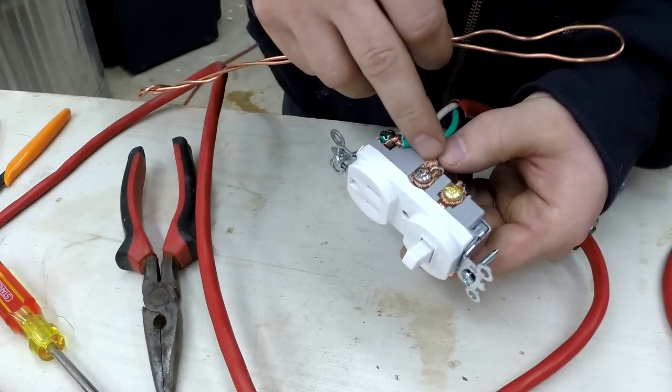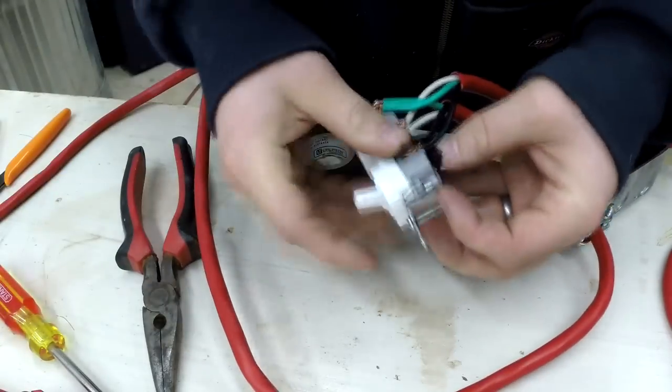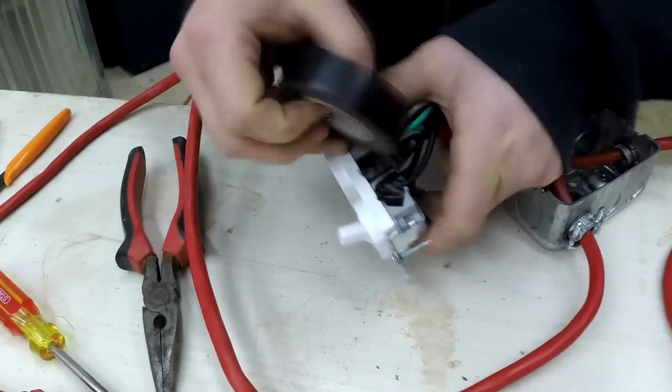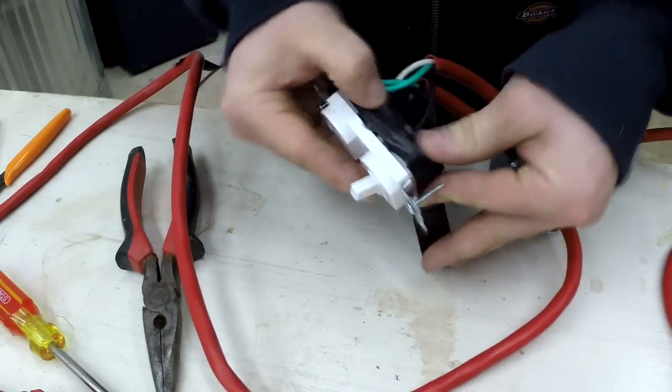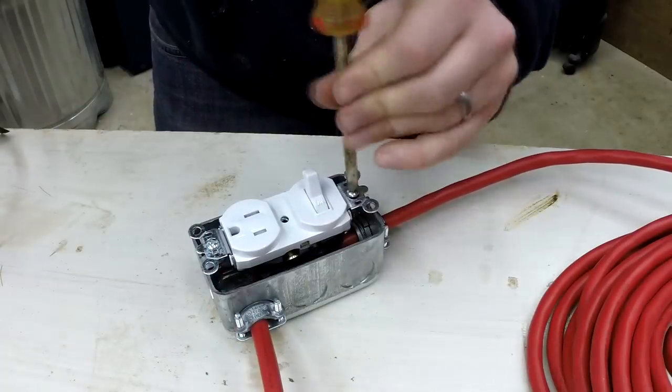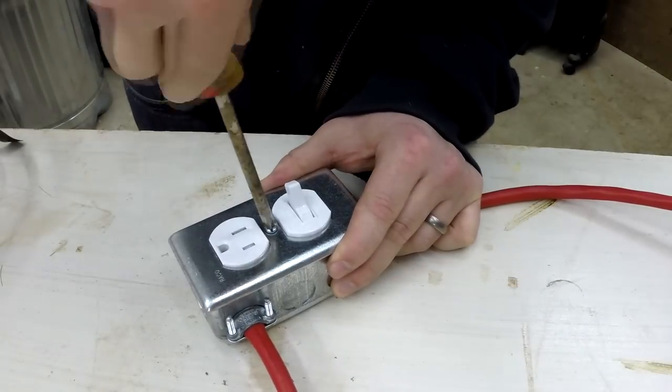Anytime I'm working with stranded copper wire as opposed to solid copper wire, I like to really make sure all of the strands are firmly in place and not going to ground out with one another, and then wrap all of my connections with electrical tape. Now I can install it in the box, tighten my wire connections to the box, install a cover, and then test it out.